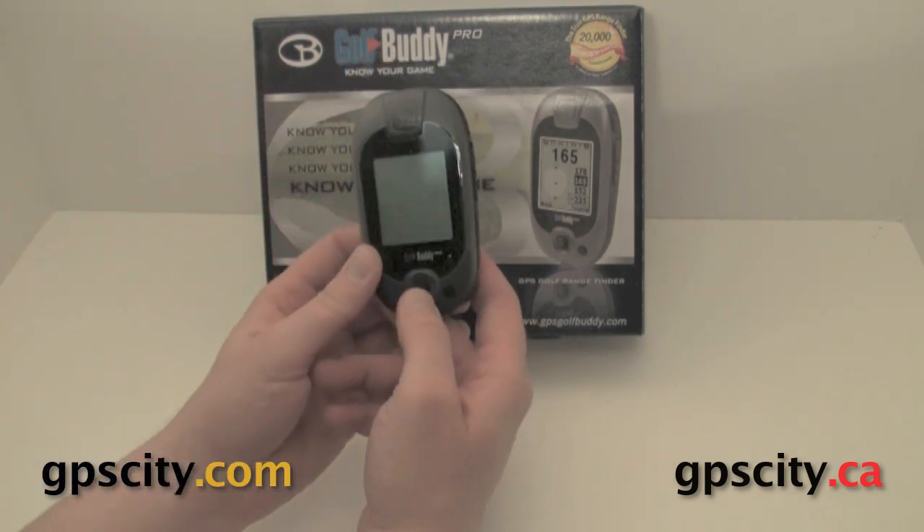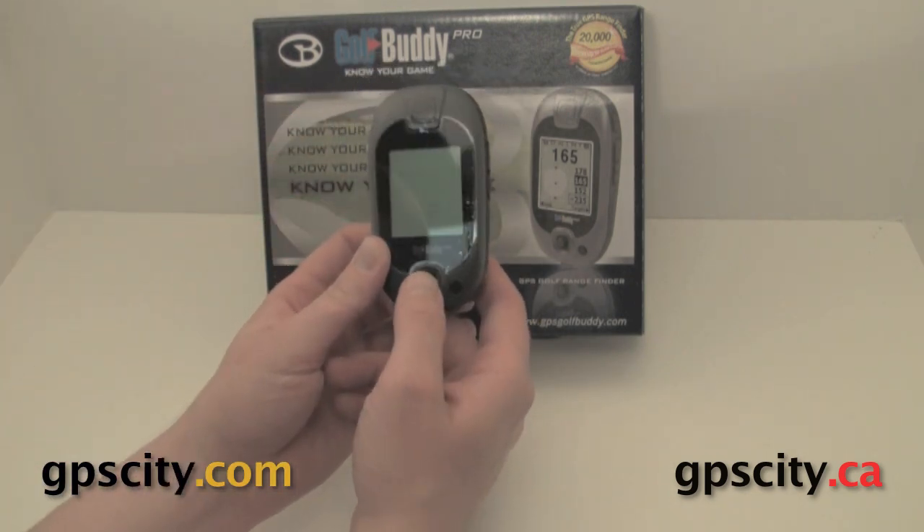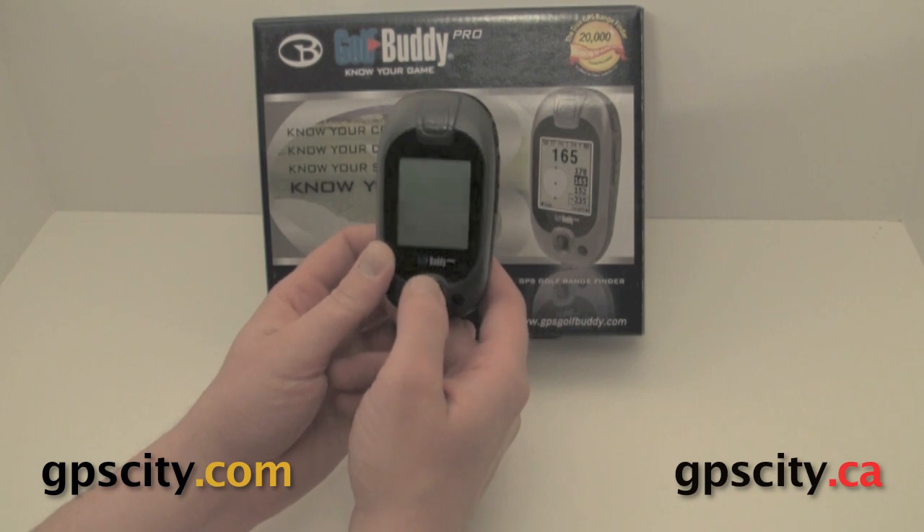On the front, we have a button and we also have a joystick to select different options on the screen.